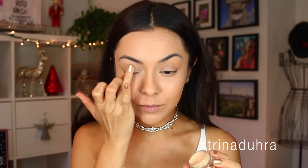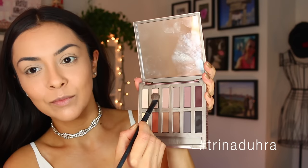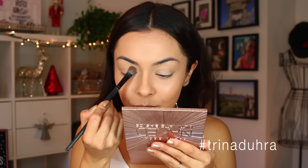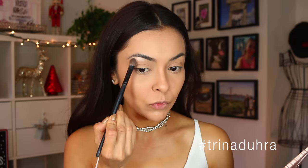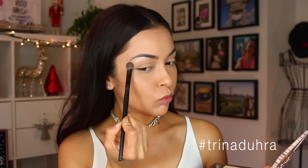Let's put a little eyeshadow setting base on, then the Urban Decay Naked Basics palette. I'm going with the second color from the left — going to fill up the brush and put that all over the lid. Next, I'm taking this light color and putting it up on the brow bone to highlight and make the look pop.